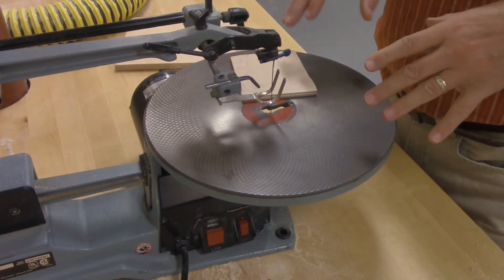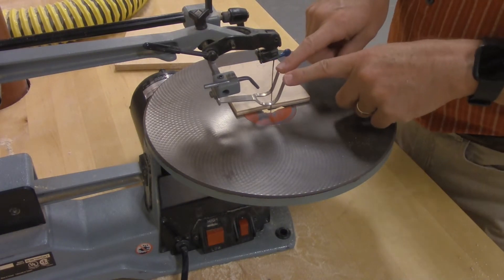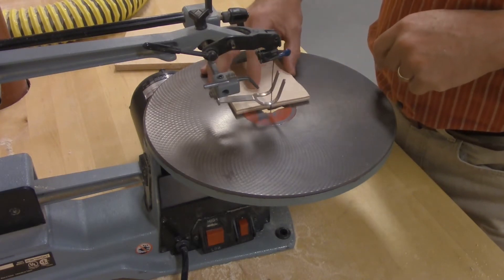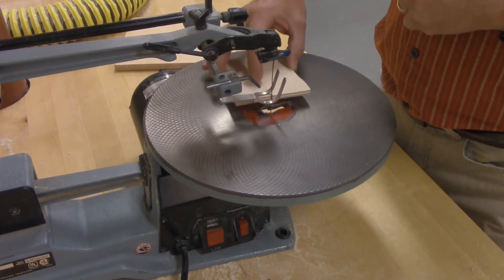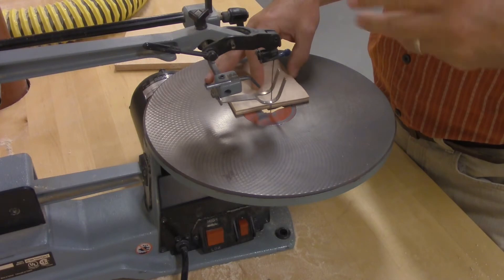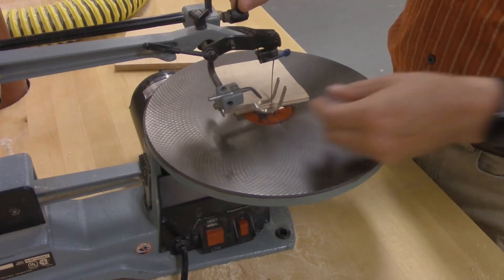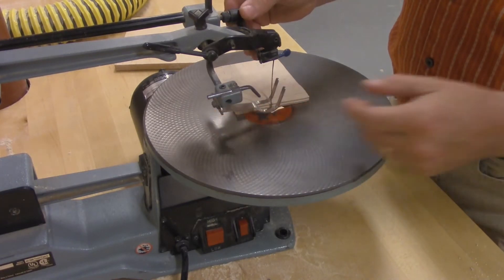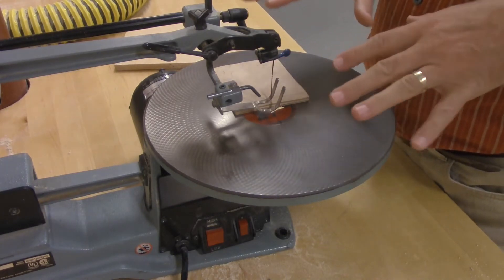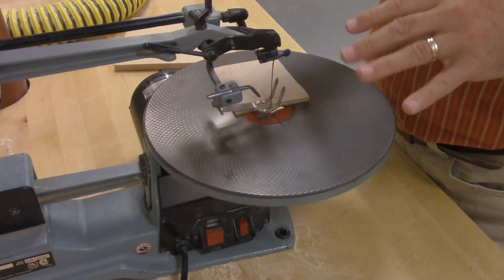On the scroll saw, before you start operating it, there's a hold down bar. This metal bar is called the hold down bar. It wants to be adjusted so it's touching the piece of wood. If it's not, when the blade goes up and down, the wood is going to bounce up and down, making it very difficult to follow your lines and make your cut. Loosen the hold down bar lever, adjust it down, then lock it back into place. You want it just touching the wood — not pressing too hard, or you won't be able to move the wood; not too high, or it's going to allow the wood to bounce.